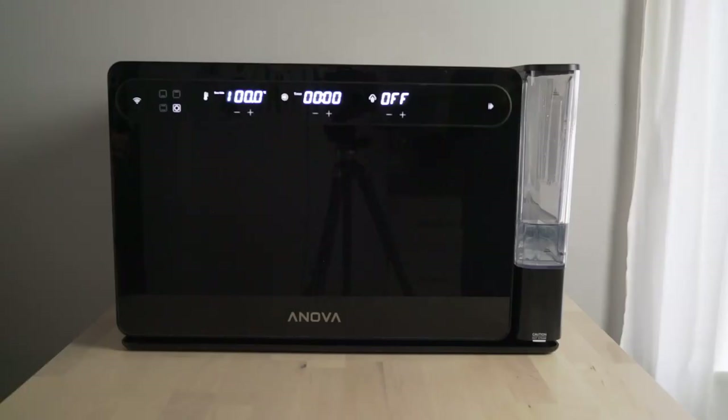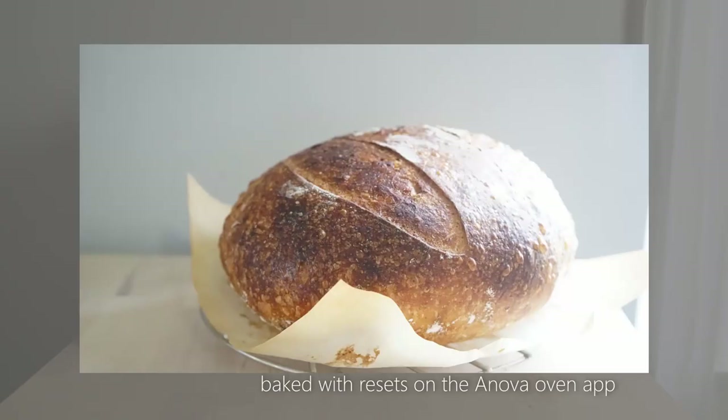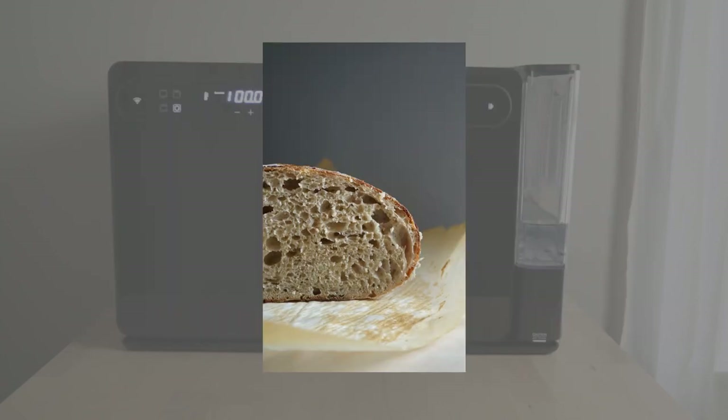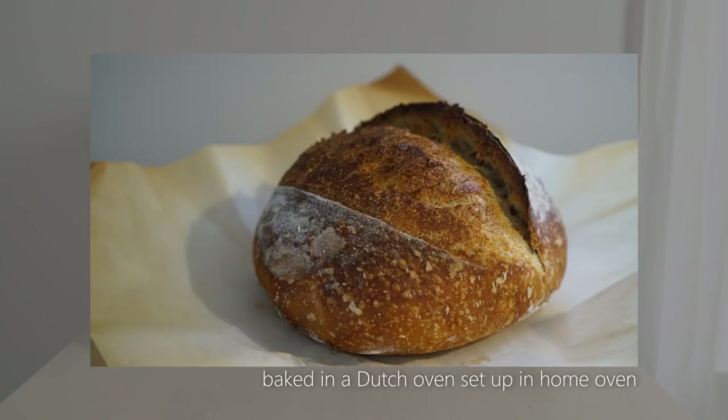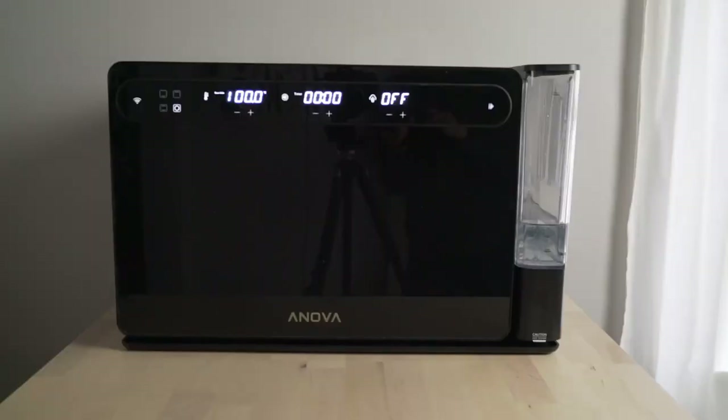There are however a few main issues I've noticed. First of all, for sourdough I followed the settings recommended on the app, which uses a sequence of oven settings. My crust does have micro bubbles and a beautiful color, but it's very thin and quite soft compared to the thicker, more well-done crust using my regular oven with a Dutch oven setup. I'm still working on adjusting the Anova temperature and settings to try to get my sourdough dialed in.